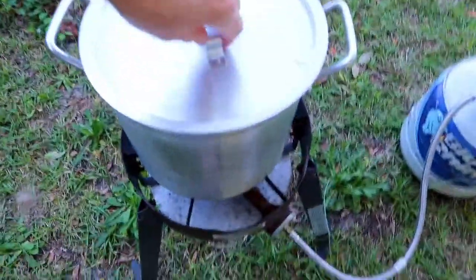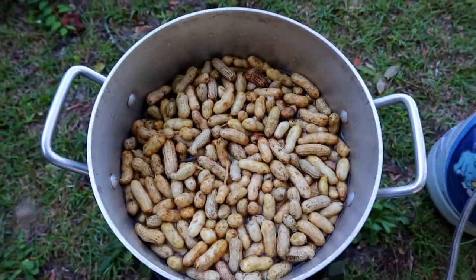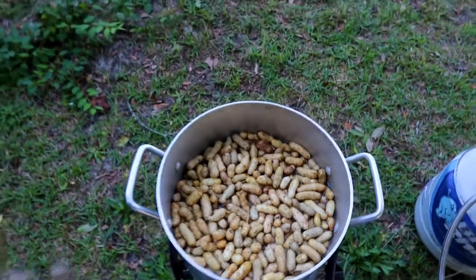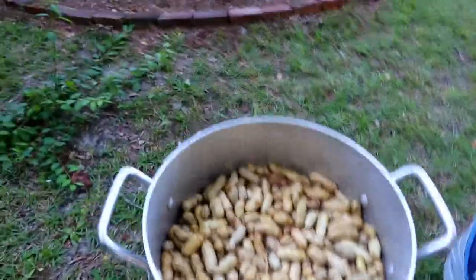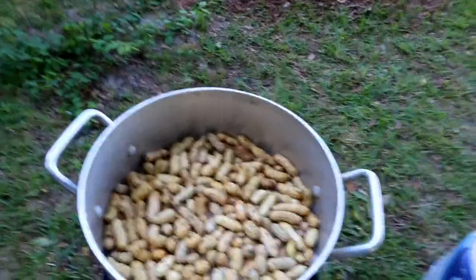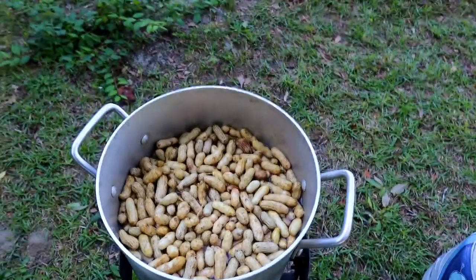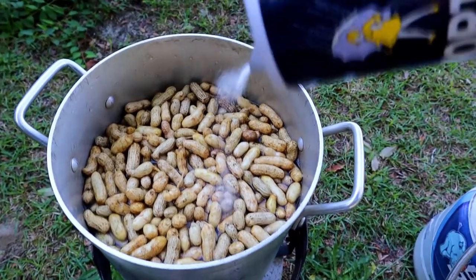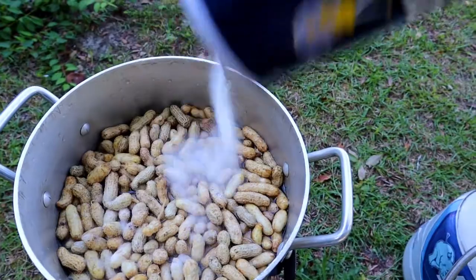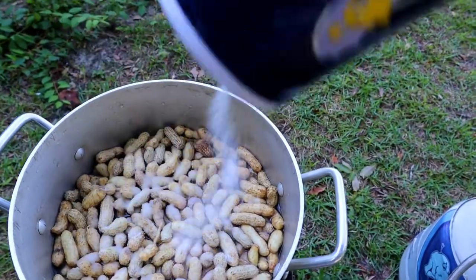Let's take a look in the pot real quick. Here you can see in there - we got green peanuts. These are fresh from Florida. I live in Georgia, but Florida already has their peanuts up. We got them in a couple gallons of water. We're going to salt them up. If you haven't ever had fresh green peanuts, you're missing out. I know a lot of people eat parched peanuts, but I like boiled peanuts. This is about four pounds of peanuts here.